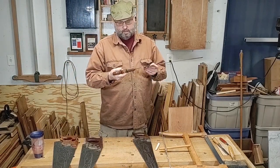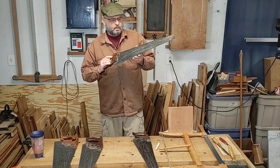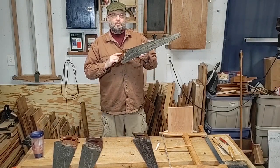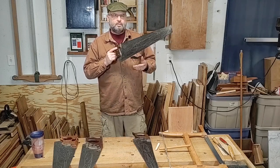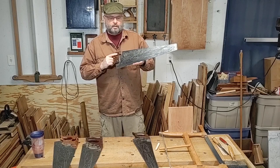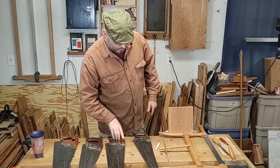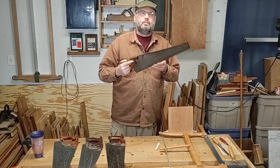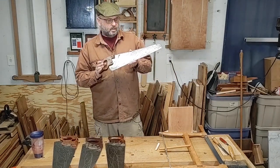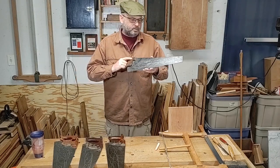Next, this is a Simmons — a rip saw I showed in the crosscut video. This one is 10 points per inch. I use this at the bench; it's more like a panel saw. Some people would call this a toolbox saw. And then of course, you've seen if you watch my videos — I have this child saw. This is 10 points per inch and 18 inches long. It does fine too.